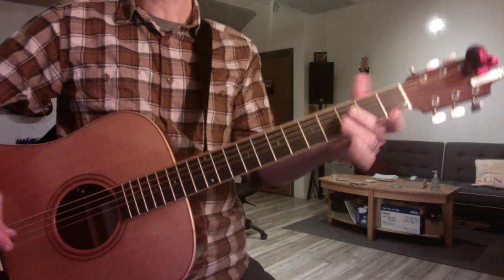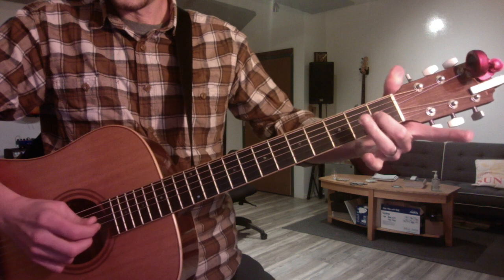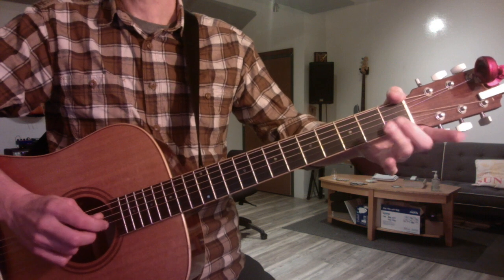Okay, Jen, we reviewed parallel sixths. This is an E major. So you can start with your second finger on the G string, first fret, and it's major.